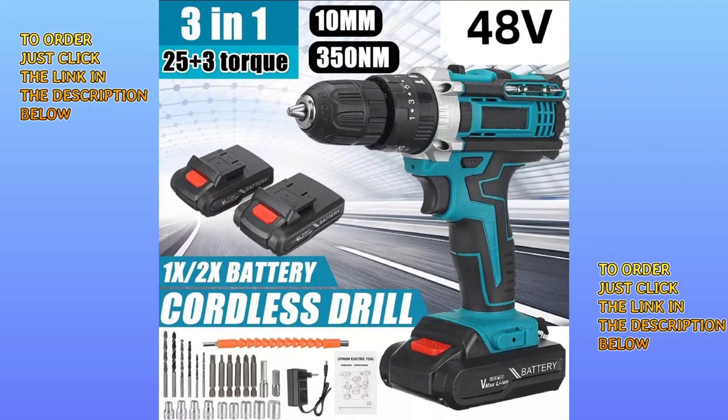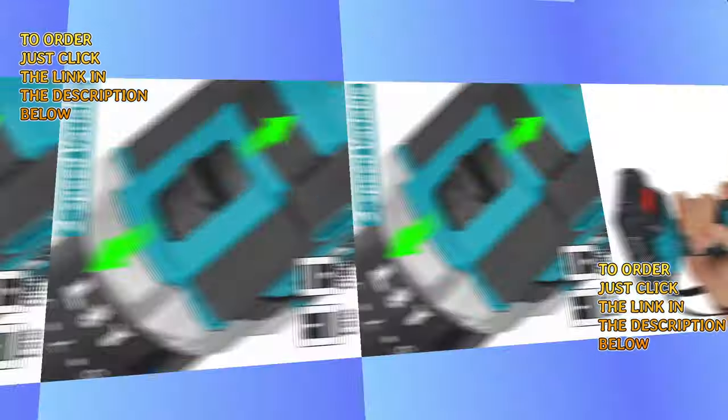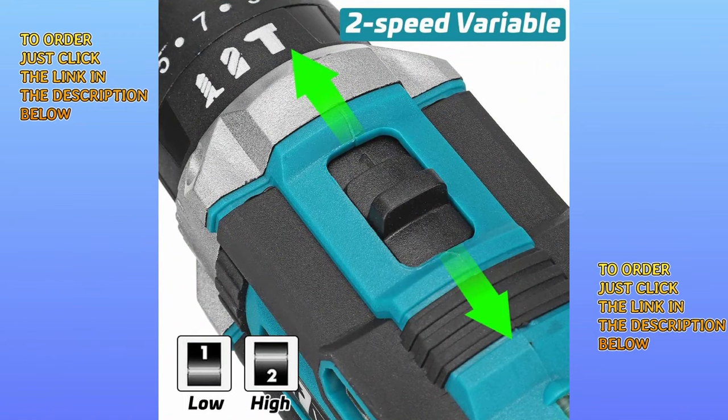Introducing the new LEDSTAR Cordless Power Drill. It is a 26V dual-speed power drill, powered by two-cell lithium-ion battery to operate more than two hours of non-stop use. The batteries are rechargeable.